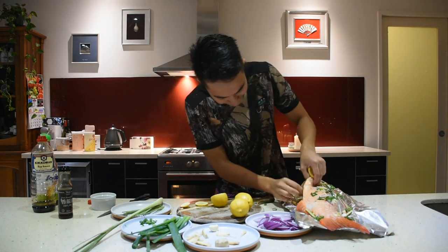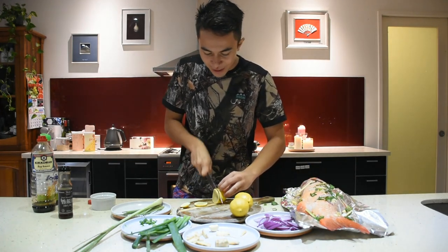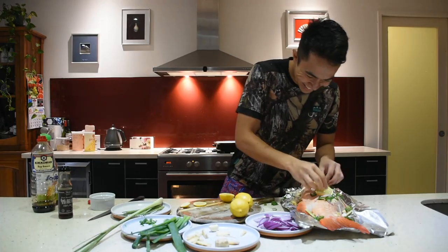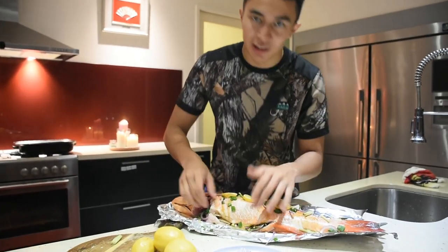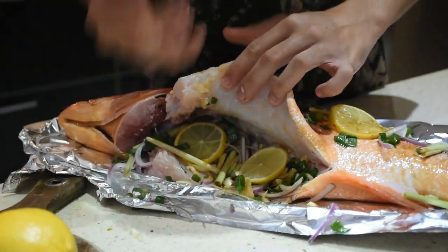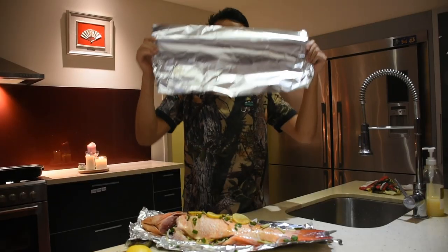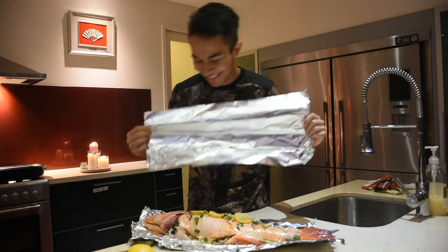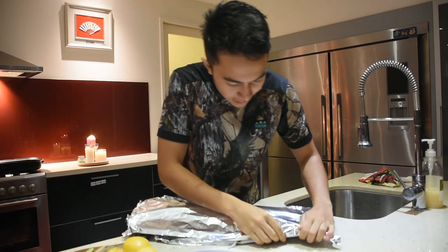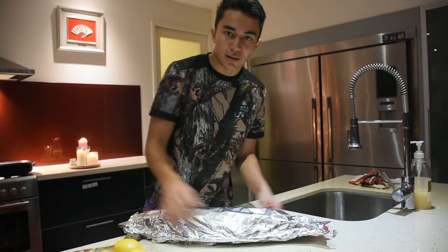A couple of lemon slices inside, and then a couple on top to get that beautiful look. So I'm just going to give you a little bit of a sneak peek at the way it should look while it's stuffed. All of those beautiful Asian herbs and ingredients are going to infuse into the fish through the meat — it's going to be stunning. Alright, so I've just got another sheet of aluminium foil and I'm going to enclose it with the other sheet on the side here.